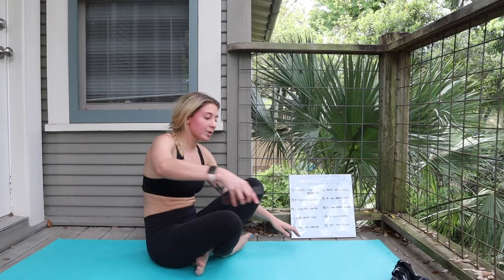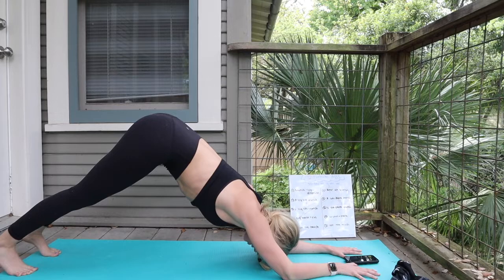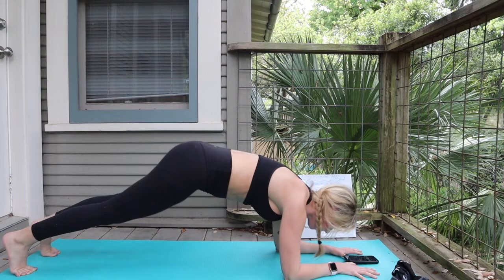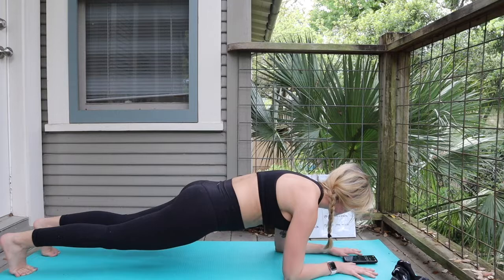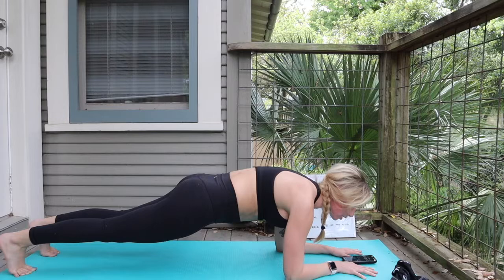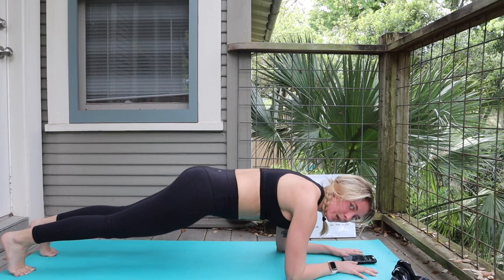Ten seconds rest. Coming to that forearm plank to dolphin. Shifting it up — inhaling down, up to that dolphin. In that forearm plank, don't let that neck drop; keep that gaze out towards the fingertips. After this one, we only have one more exercise — how amazing is that? 20 more seconds. This is also great for the shoulders. Don't let that booty drop and don't make any mountains either — keep it nice and straight in that forearm plank, then send the hips up.